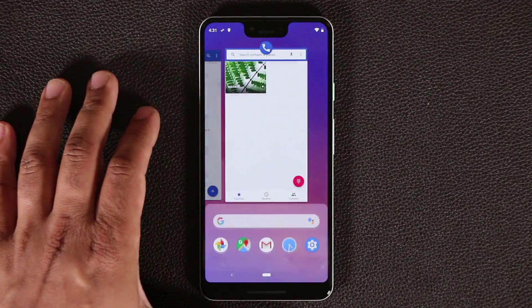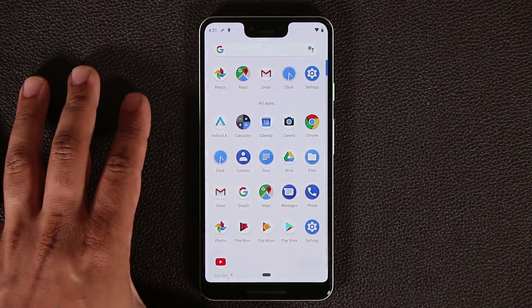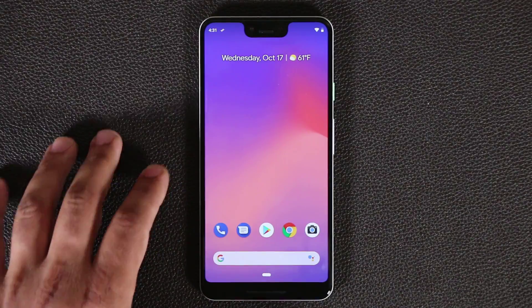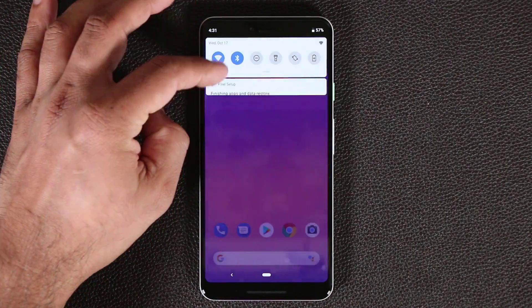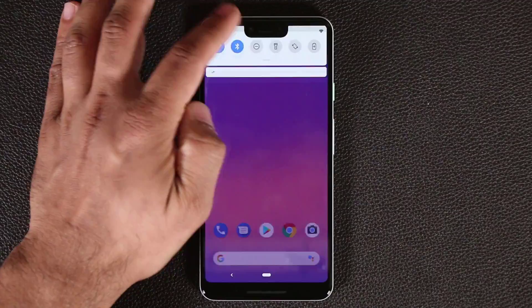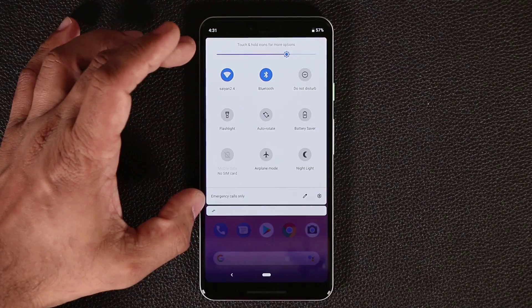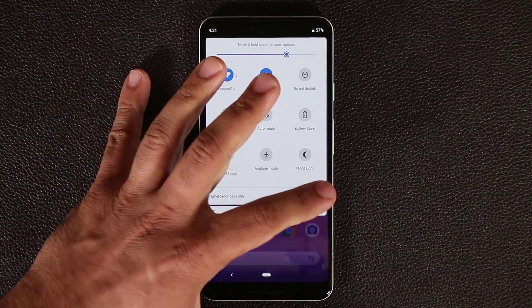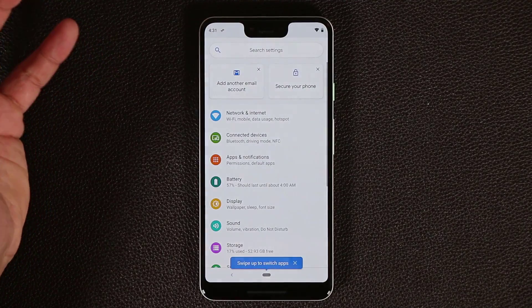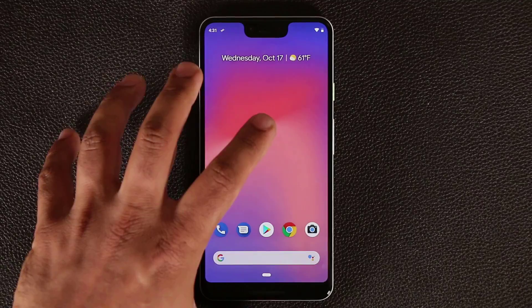If you swipe all the way up from the home screen and stop, it brings up the multitasking pane. Continue going up from there to get to your full apps. If you're at the home screen, just swipe right up and you're in your applications. On the top you have the notifications panel — you can pull from either side of the notch or anywhere along the top. You'll see the quick toggles, and any notifications will show up there too.